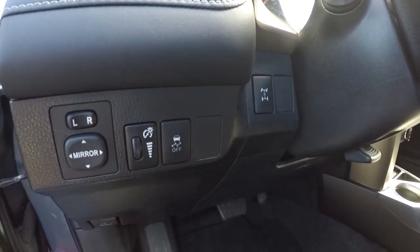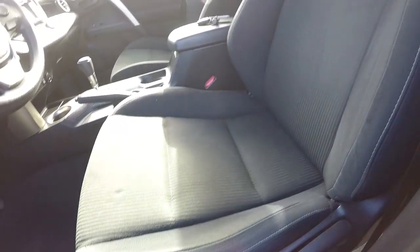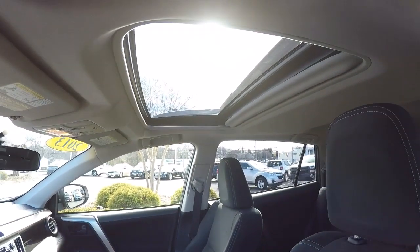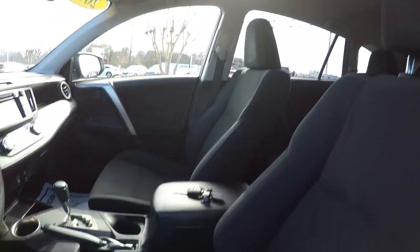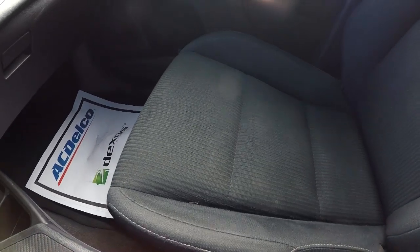It is a four-wheel drive. Floor mats look good, black cloth, and the driver's seat is in great shape. Here's a shot of the sunroof. Keyless entry key fob. Passenger seat cloth is in really good shape as well.